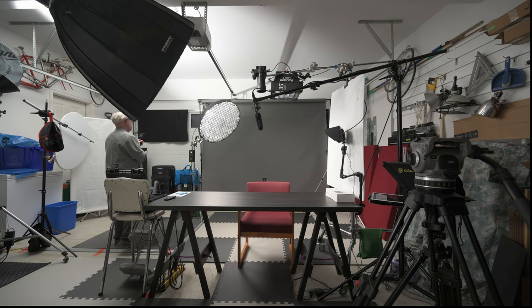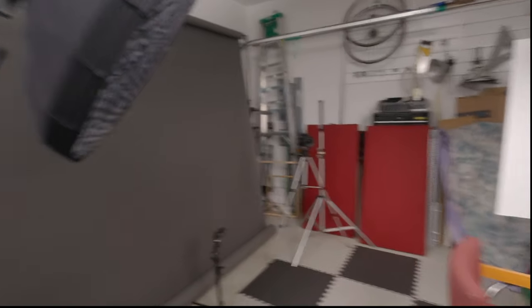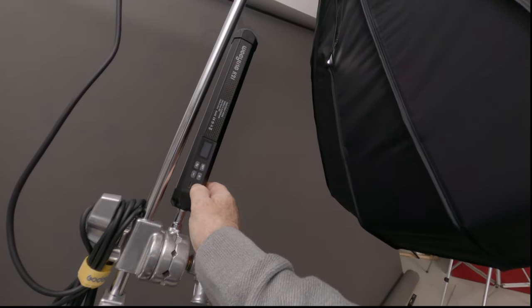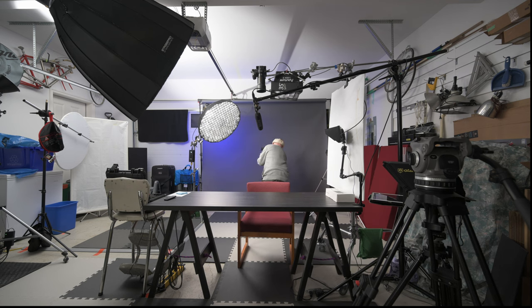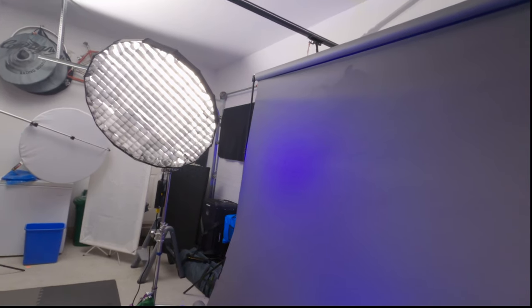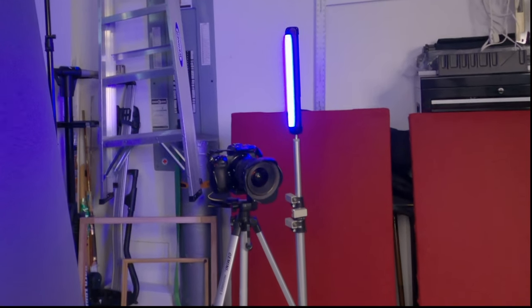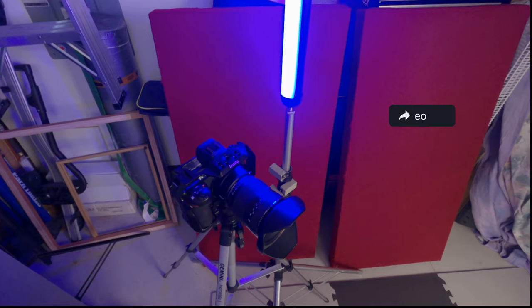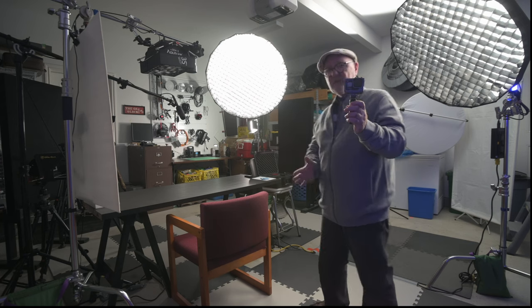I also have one of those wheelie-deely wagons for hauling stuff around. There's my seamless backdrop, supported by a Savage backdrop kit with stands and bar. Here's my backlight — the Godox UL60 — which works well at full power for backlighting. These are my backdrop lights: a little Aperture MC here in the middle, another one of those, which lights up my seamless nicely. And this is camera 2 — another Z6 with an older wide-angle Tamron 17-35 lens.